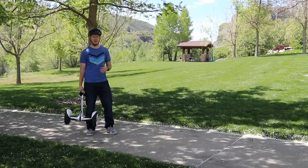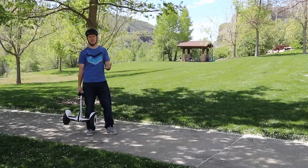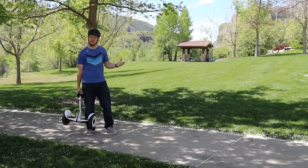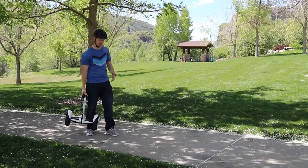Now that we have the Ninebot S set up, I've already gone through and ridden the five miles to remove the limited mode from the device. So now let me show you what it's typically like to ride the device.